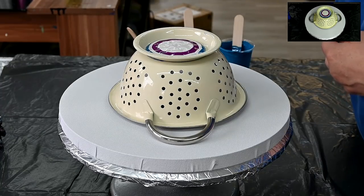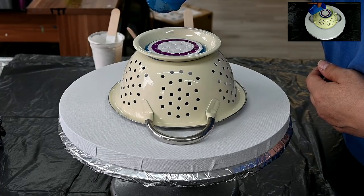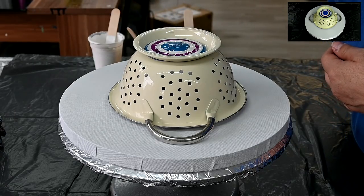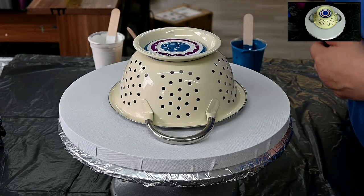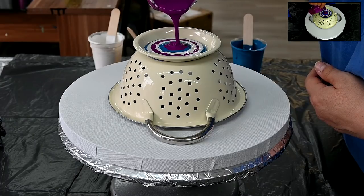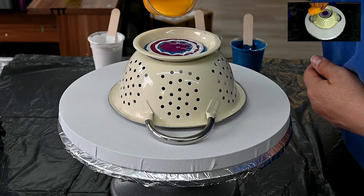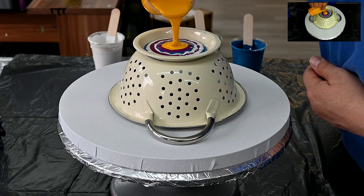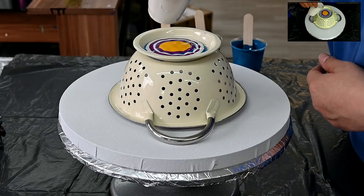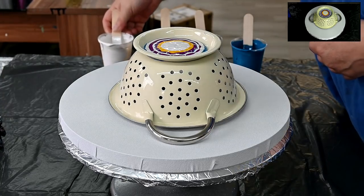I'm so used to working with thick consistency, so I'm really curious how this will work because I don't see anything. You can call this a surprise pour because you don't see anything. I will not add pearl white in between every color this round - I will go with just all three. I forgot to add my yellow at the beginning, so I don't know, okay - it is what it is.